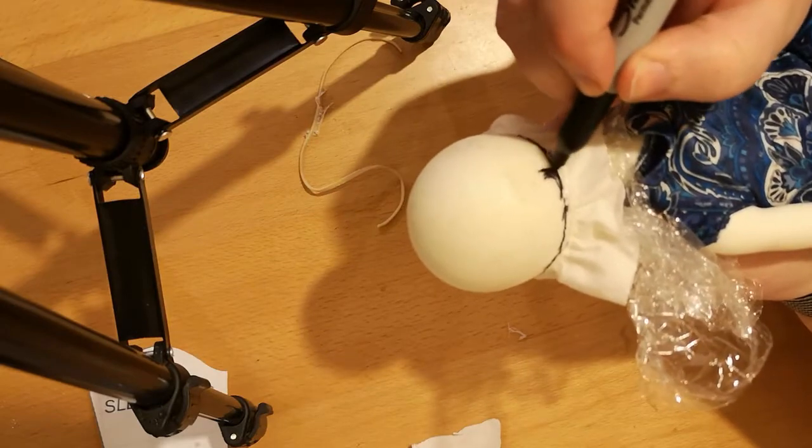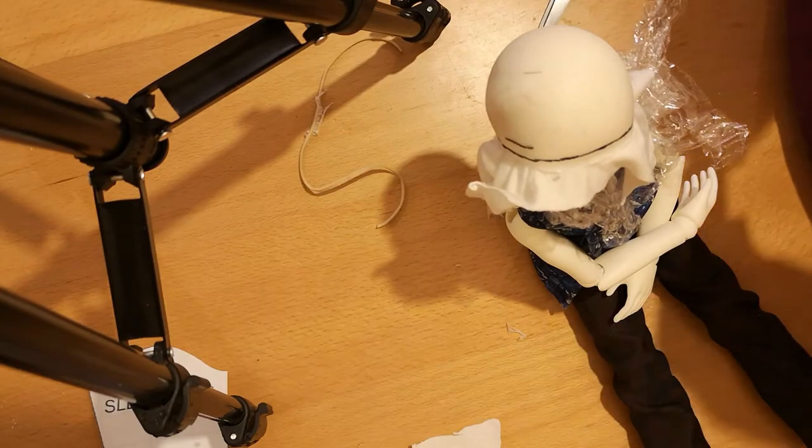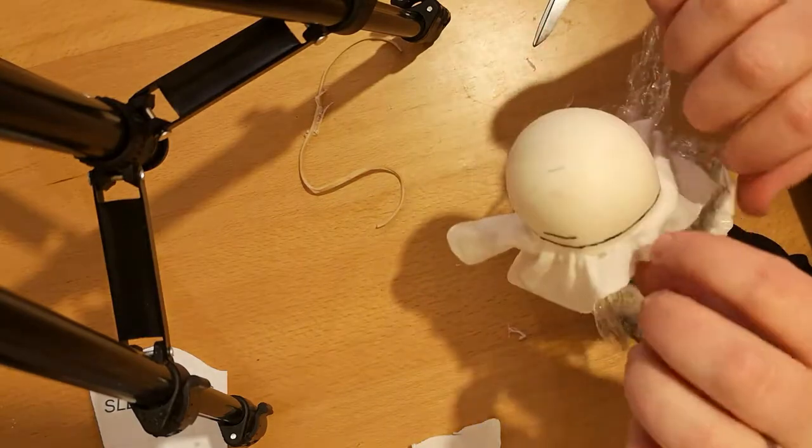You'll also probably want to mark the back of the wig cap. This is something we've started doing just because it makes it so much easier to line it back up when you're putting it back on your doll again later.